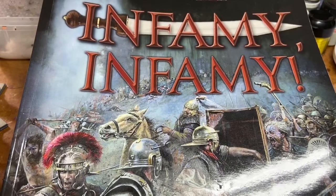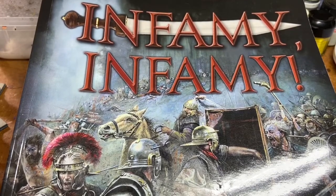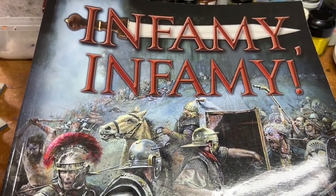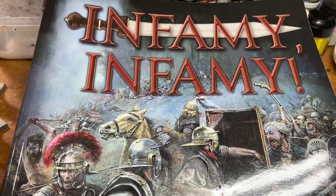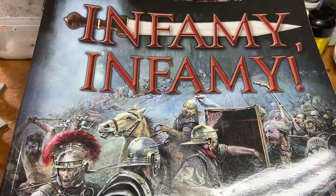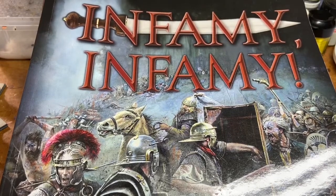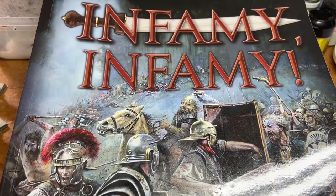Hello everybody, it's the Tassie Wargamer here, back for another update on what I've been getting up to with my projects. I'm not talking about Infamy Infamy specifically today, but I will be looking at how my painting projects are going in relation to getting my miniatures onto the table for this new rule set by Two Fat Ladies. Today I'm going to look at the various states of my models - some fully completed, some half completed, some still being built - plus a few new bits and pieces that have come through my mailbox.